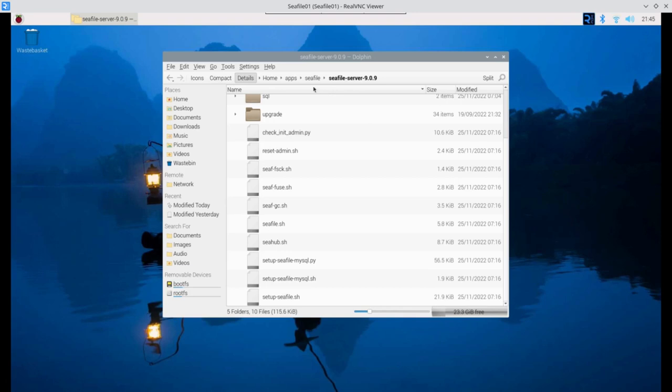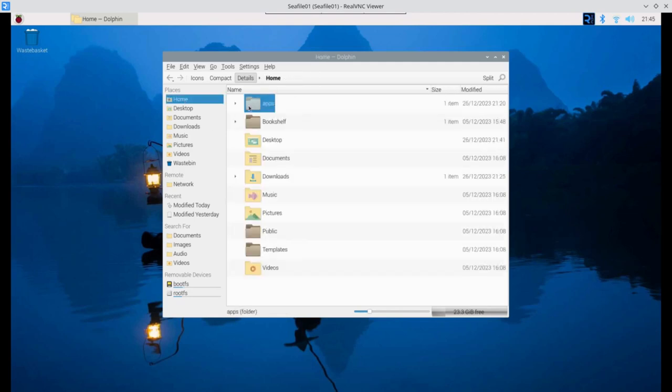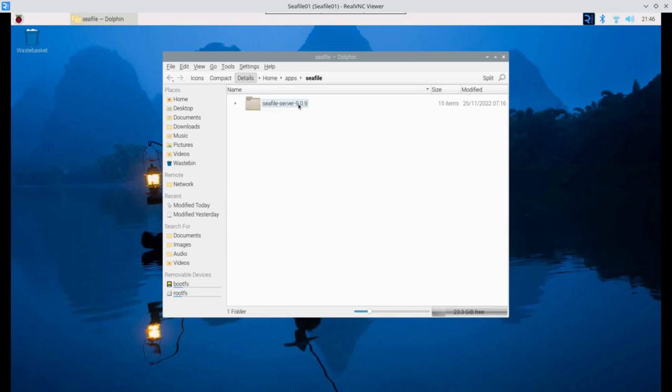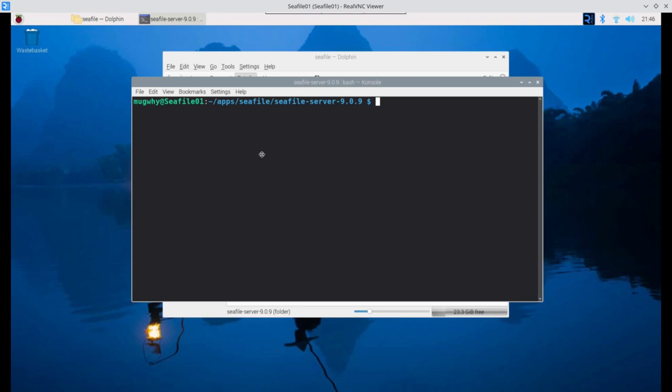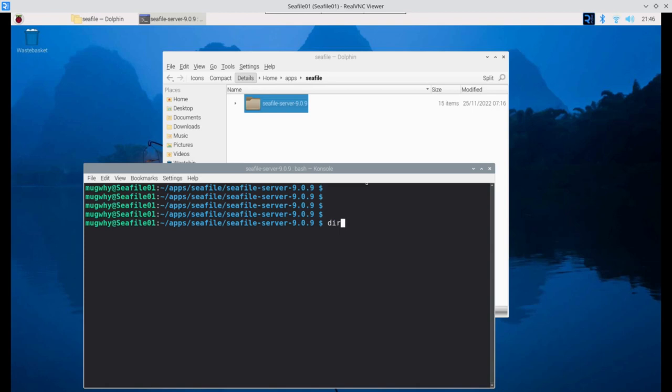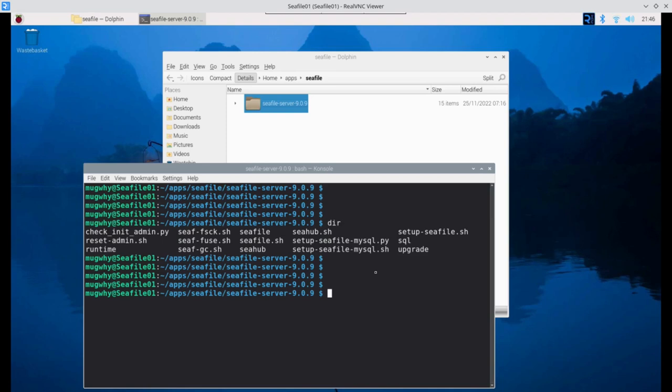Right-click on the cfile folder and choose Open in Terminal — this option only appears because Console is installed. In the terminal, do a directory listing to find the setup script. Execute it with: ./setup-cfile.sh